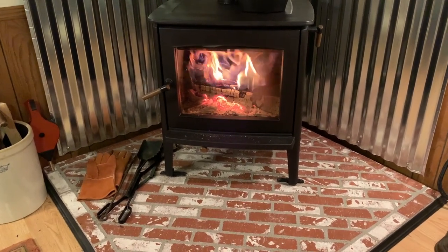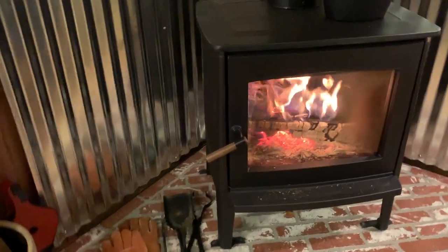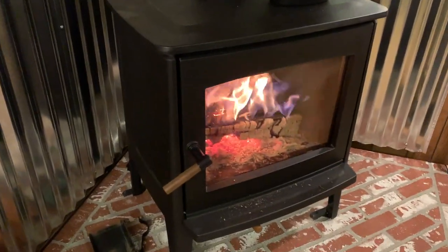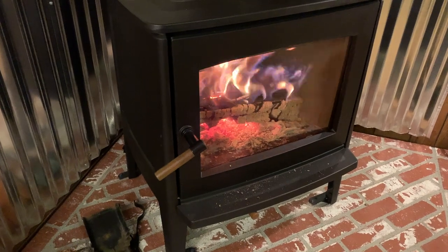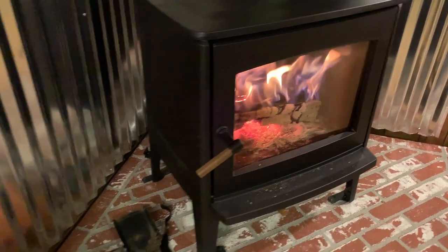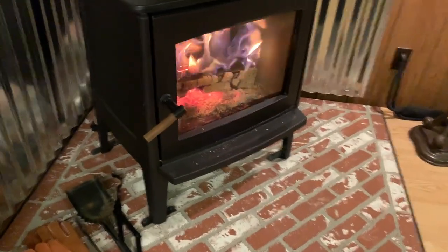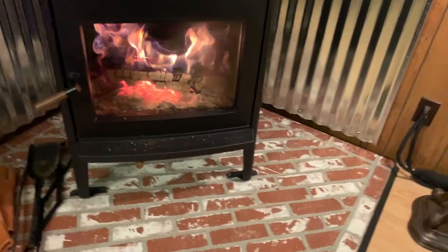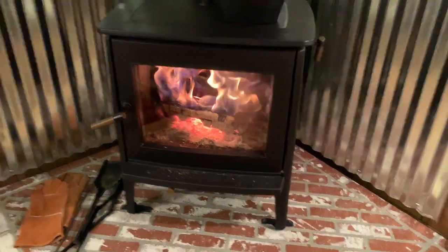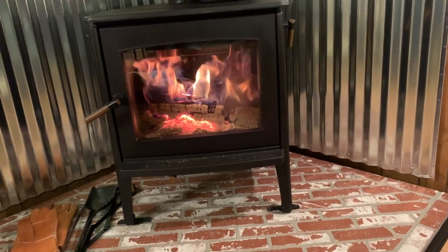I hadn't seen any videos on this particular model — it's pretty nice. The door has a roller closure instead of the old friction close, which is a nice improvement. I might take a video in the daytime sometime when you can see the stove a little better, but I wanted to show it really going, and it is going good.